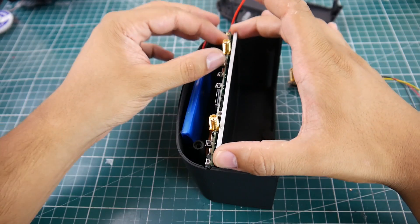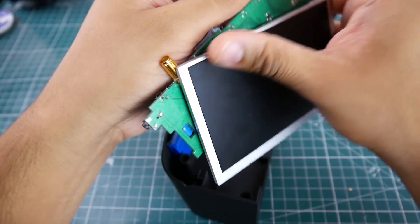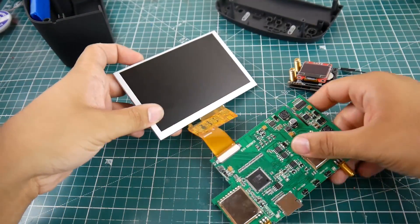Then you have to pull these two boards up together. There's really nothing holding them but friction and just the plastic spacer. So you just pull that up and you have your board. Be careful — make sure you keep them together so you don't rip this ribbon cable here, because if you do, you're screwed.